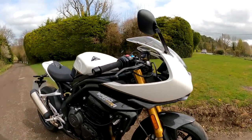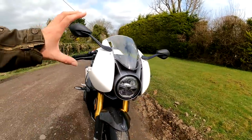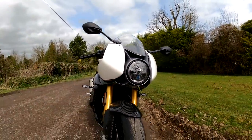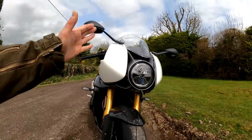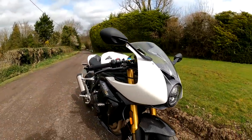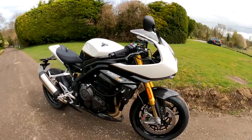First thing to look at is this fairing. Unusual design on here. This headlight, I really like it actually. The Speed Triple often gets criticised because of those waspy headlights it has. Well now you've got a choice because you can have this one if you like and it looks really really nice. Then as you look closer at the Speed Triple RR, everywhere it just oozes quality.